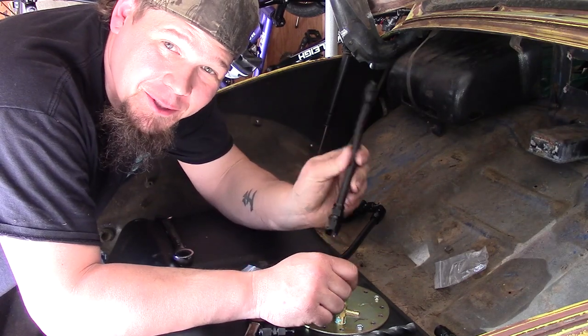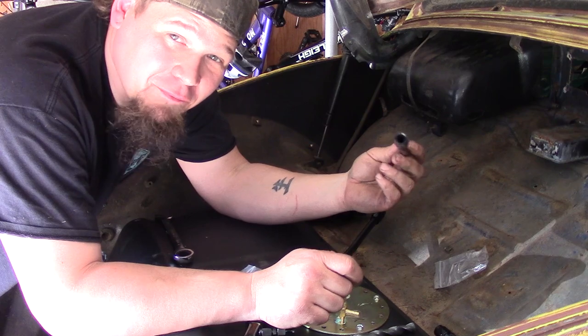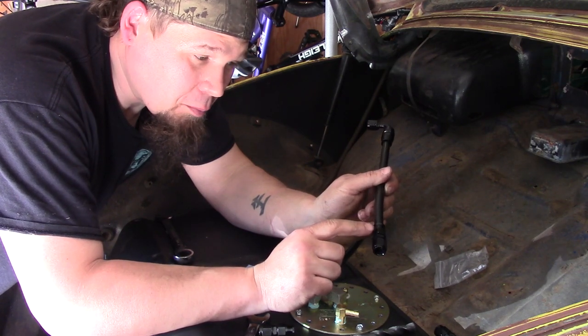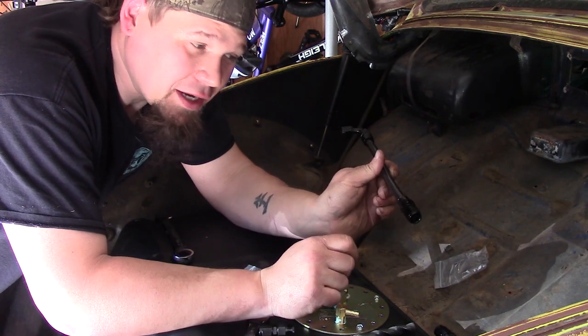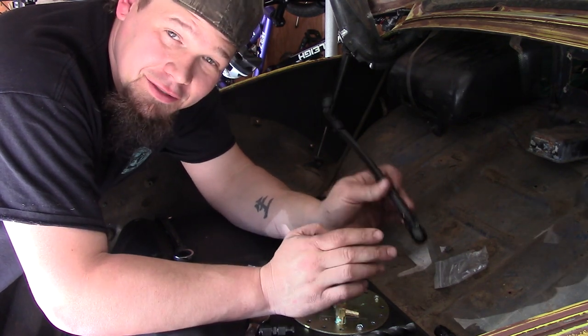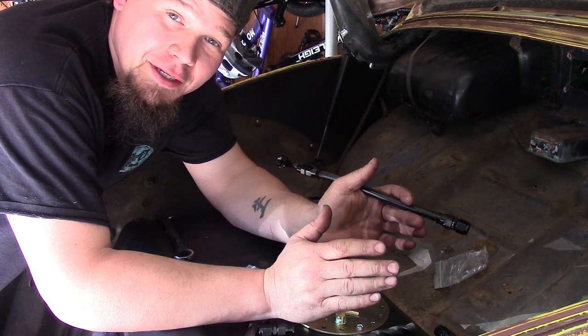This hose took me like an hour to put together — the other one took maybe five to ten minutes, but this one an hour. This nut right here, I could not get it to go past that little ferrule and tie into the fitting and start tightening down. It was a pain, but it's done now. I just hope that doesn't happen again because that was horrible.